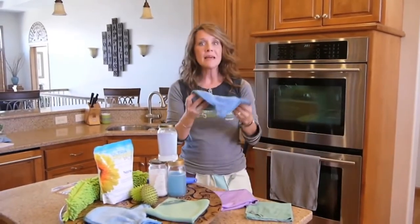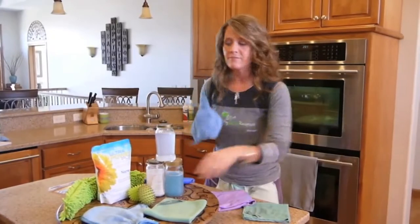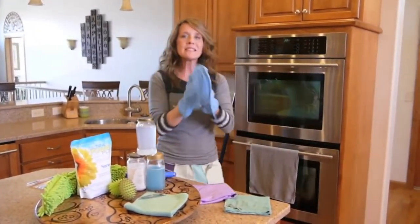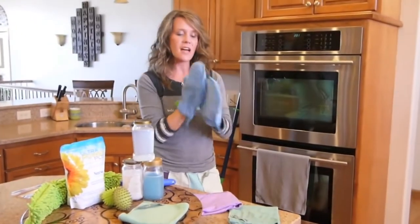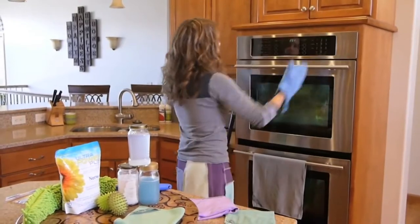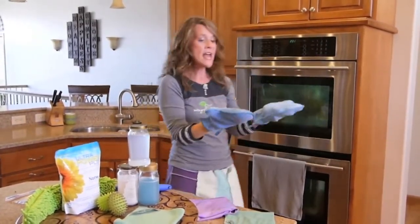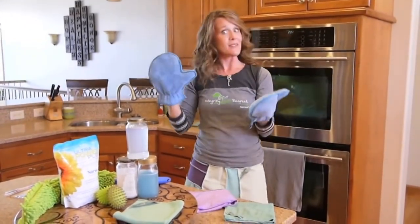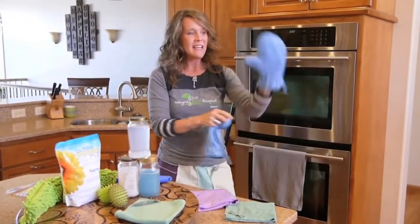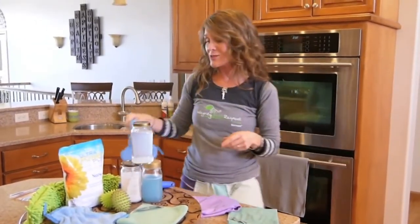And then you have the amazing Norwex dust mitt. I love two dust mitts. One reason is they're based on static cleaning, so I kind of just charge them up, and then they're great for just a quick dust around your home. If you happen to have a photo frame, just pick it up, clean it, dust, and then set it down. And when they get dirty, you flip and put it on the other hand — you've got two clean sides. I think the dust mitt is a household essential.